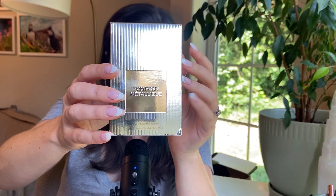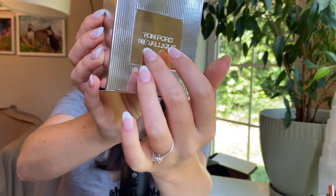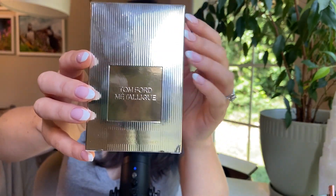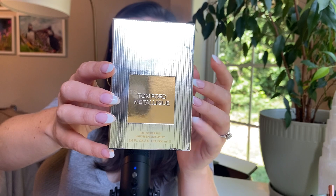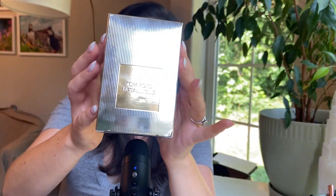So today I am reviewing Tom Ford's Metallique. I'm not sure if you say Metallique or Metallique — probably Metallique. I think it's a made-up word, but it could actually be a real word in French maybe. But anyway, this is a metallic fragrance as the name and the box suggests.